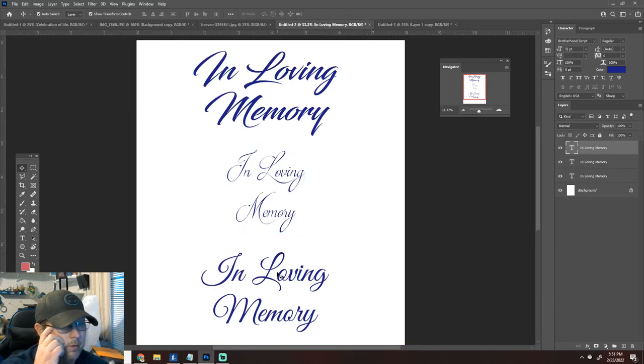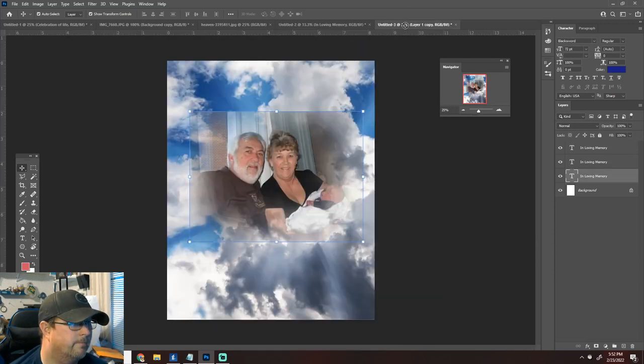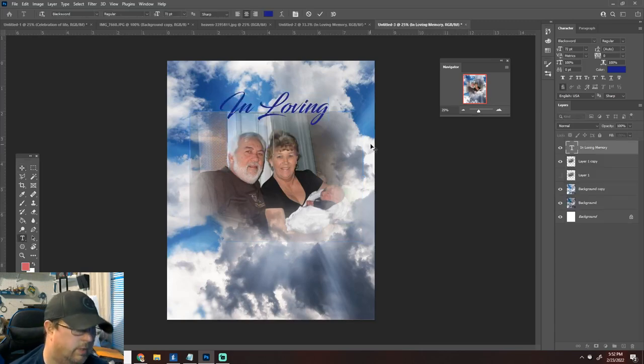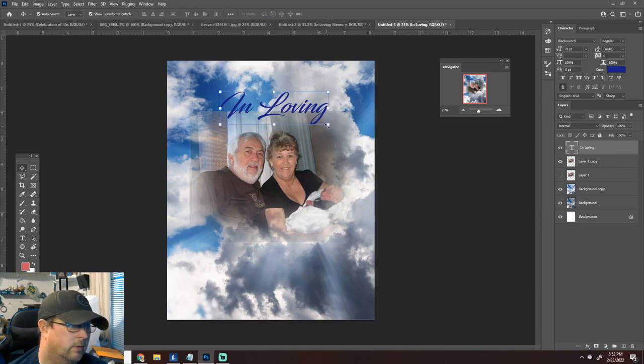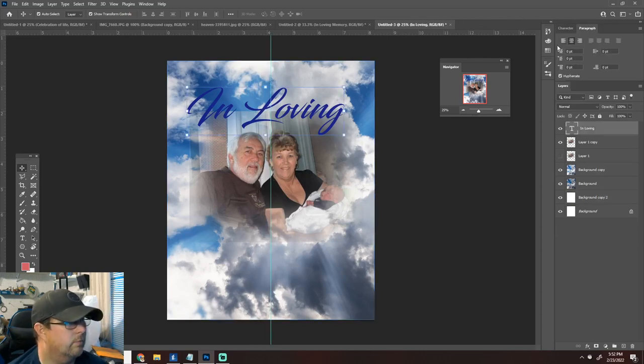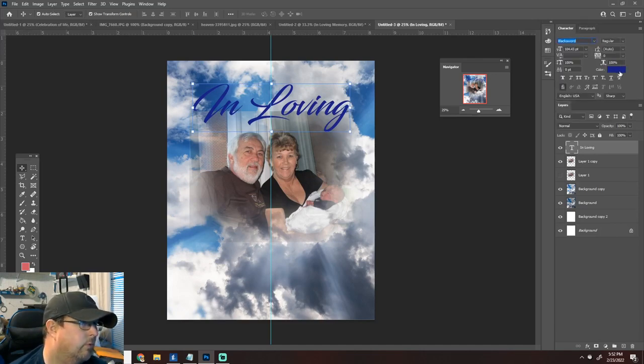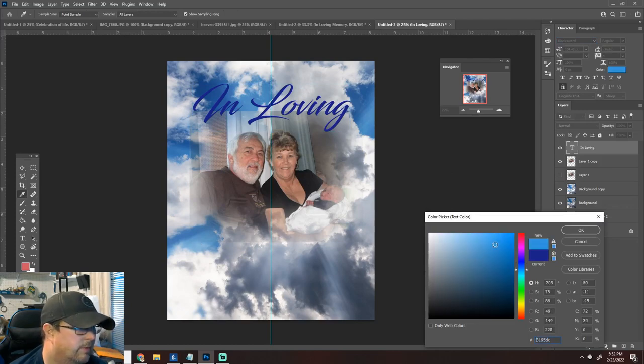Now we're going to work on the text. I was looking at Great Vibes, Brotherhood Script, and Black Sword font — I kind of like Black Sword, it's pretty fire. We'll click and drag the text tool over, do this in two lines: 'In Loving' and 'Memory.' You can drag a guideline to snap to the middle — it won't be visible on your actual print. We may even arc the text once we get it how we want, and we'll go ahead and change the color of the text to something lighter.